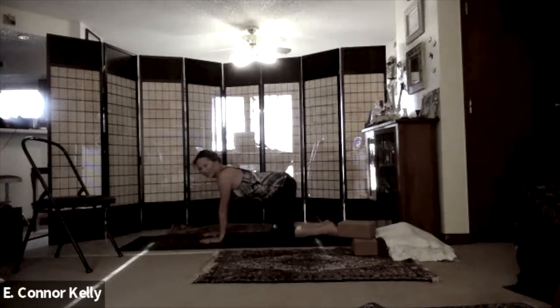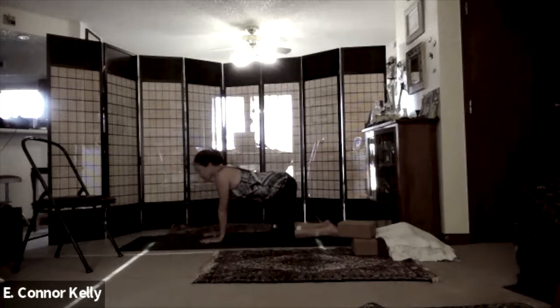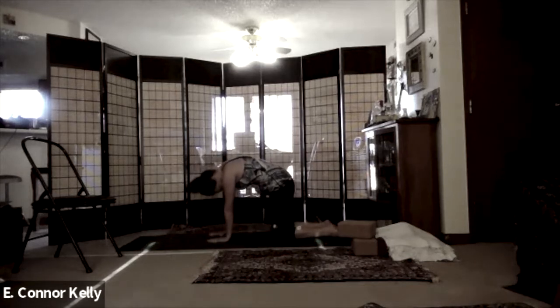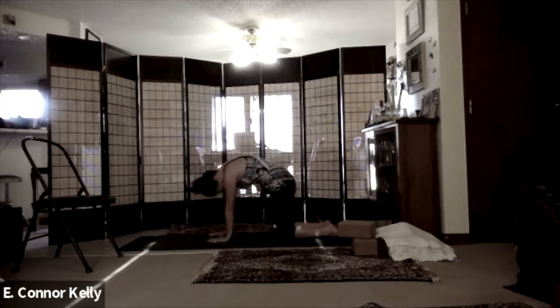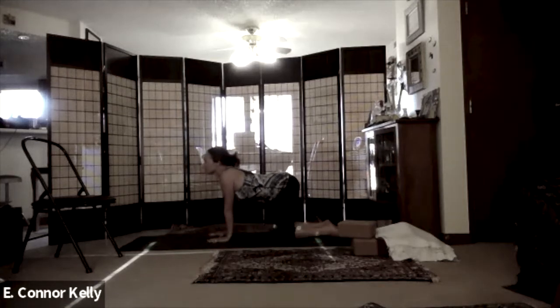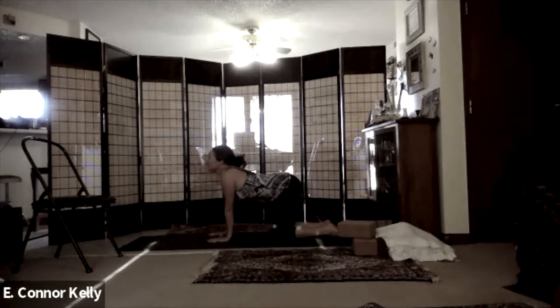Now what if we reverse this? We'll inhale as we round into cat tilt, and exhale into dog tilt. Inhale into cat tilt, exhale into dog tilt. Inhale as we round the spine up into cat, exhale as we come into dog tilt.